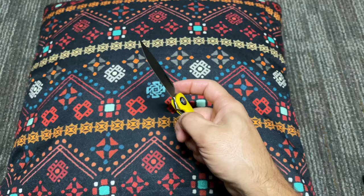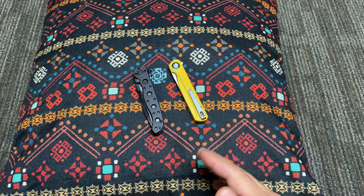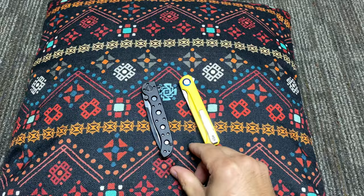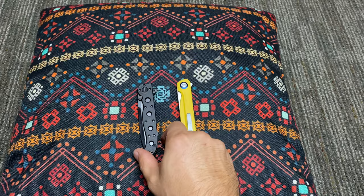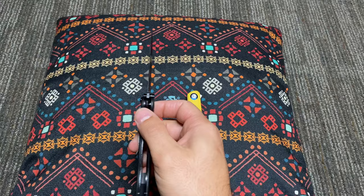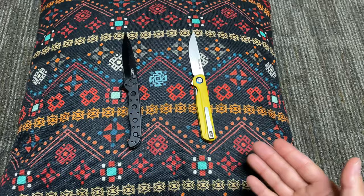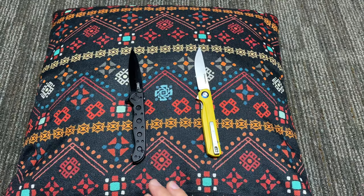Let's look at the CRKT M16 for comparison — specifically the M16-01KZ. I think the CRKT M16s are a really good comparison because they're both flippers and both under a $35 price point. It's not a versus thing — they both complement each other. That goes back to what I was telling you about how owning more than one blade gives you a broader outlook on what you like.